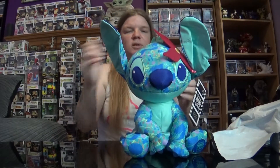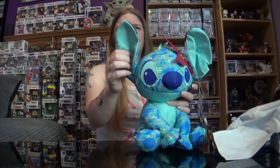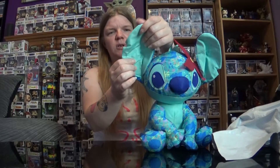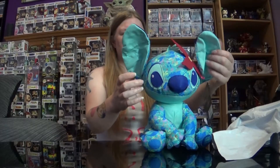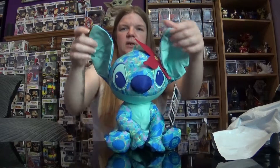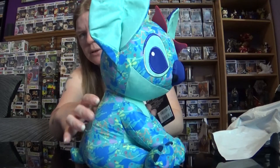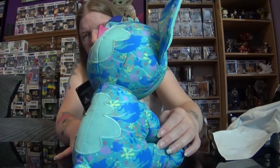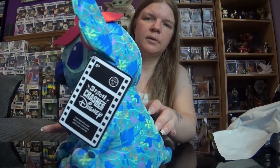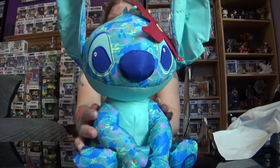It's really soft and squishy because it's a plush toy. The material feels like it's a waterproof type material. It's very sweet. I'll hold his ears so you can see him better and give him a spin, so you can see what he looks like all around. And there he is.